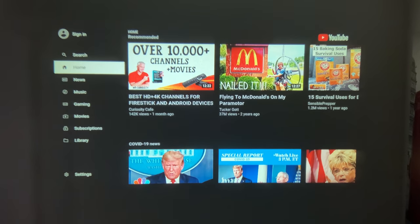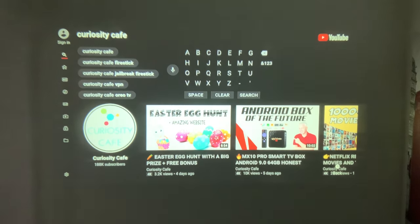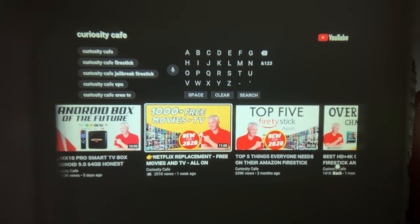So let's go ahead and go to YouTube and search for me — which is, of course, Curiosity Cafe. You'll see all of my videos down here. Let's just do this one here — it's fairly recent, let's check it out.